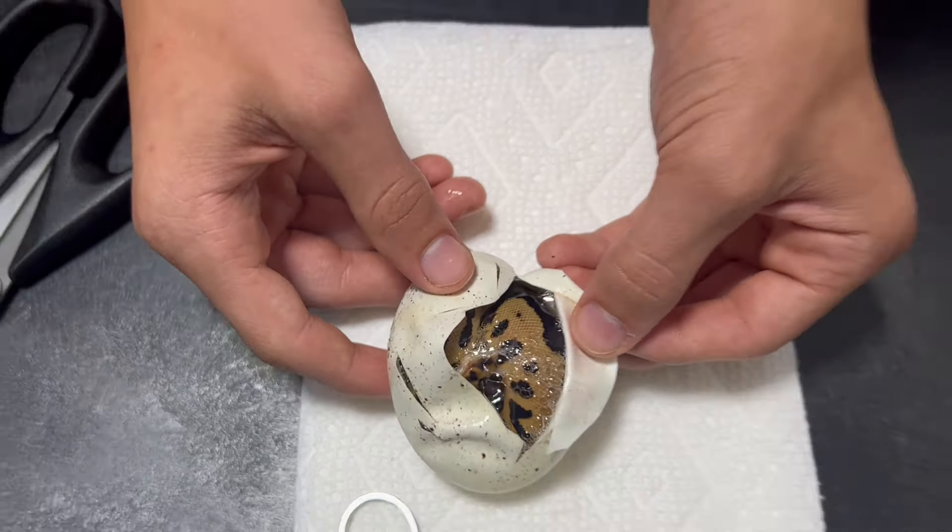It looks pretty cool. I'd say that might be our first Lace — it's hard to tell. Pattern is really banded over. I'd say that might just be Fire; it doesn't quite look bright enough to be Lace. I'd say a Fire Blade Clown. Pretty hard to tell, but definitely brighter than some of the other snakes in this clutch. This egg is kind of pouring out a little bit here.